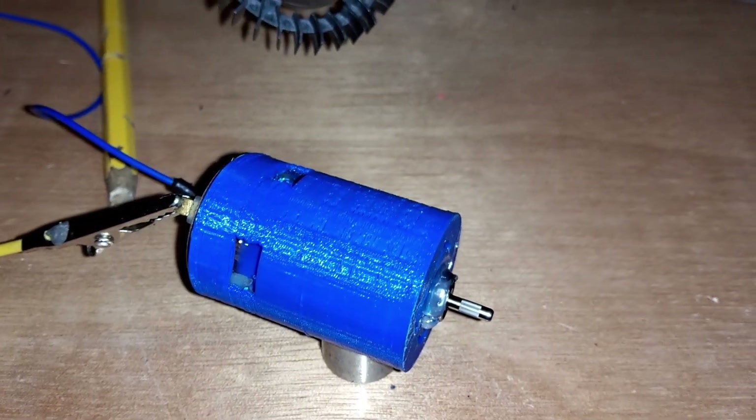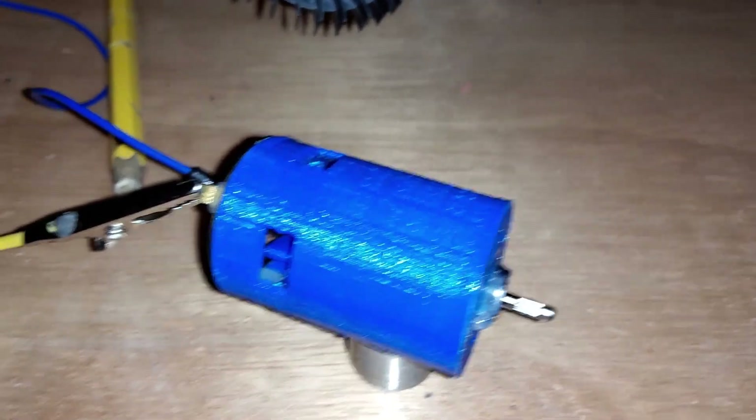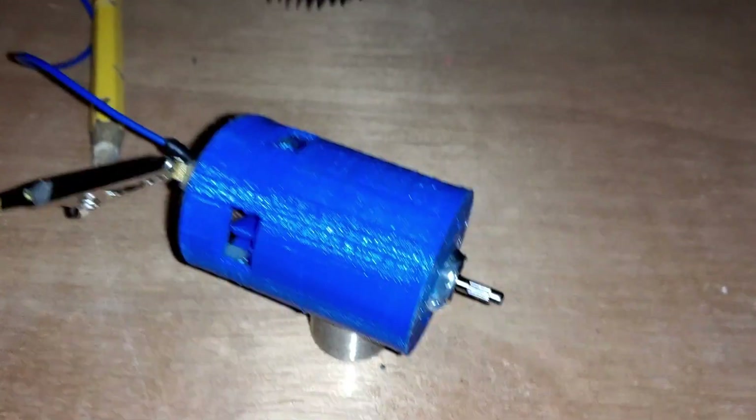I see some sparks on the inside — that's where the brushes come in contact with the rotor. My 3D printed motor housing is a success.